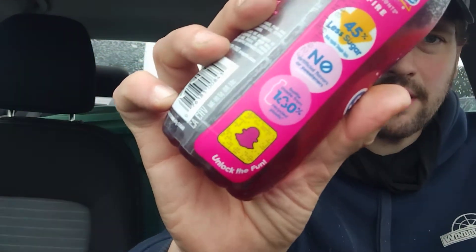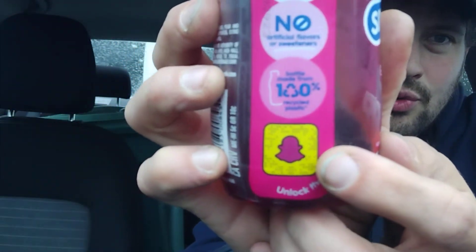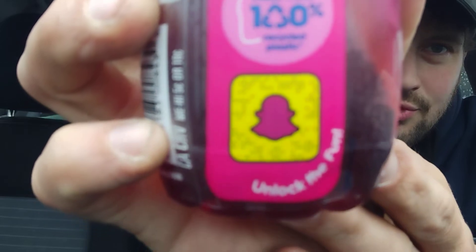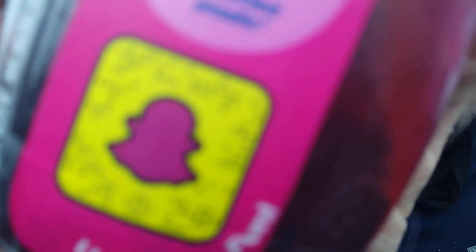And there's even a Snapchat code right there on the bottle. If you freeze this right now, you can Google Lens it, so you guys would be able to enjoy whatever the Snapchat code links to. I'm sure if you guys were able to screenshot that, it would work for you.